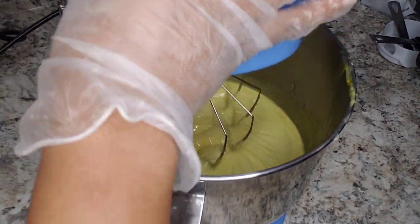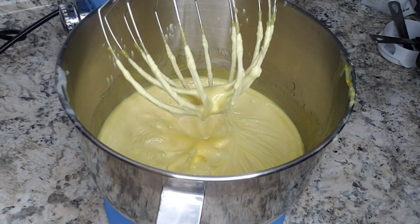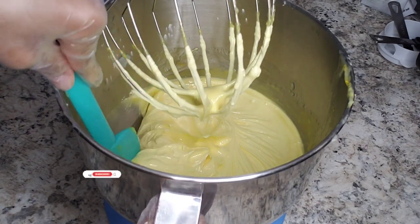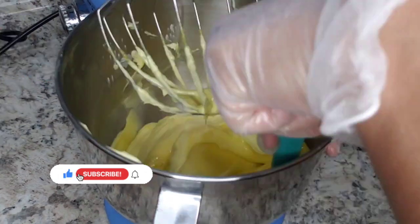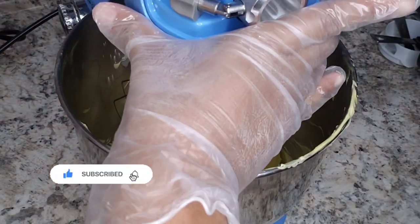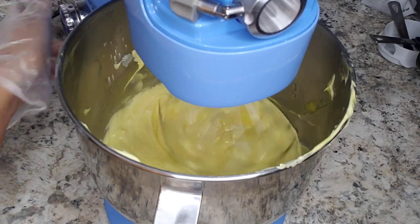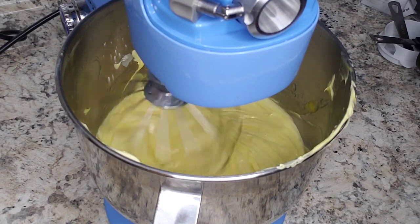Do you see how the butter is already transforming? It went from liquid and now it's turning into actual butter — it's so pretty. During this entrepreneurship journey I realized whipping your butters different ways could give you different results. I'm gonna whip this for about five more minutes and that will be the end of the whipping process.